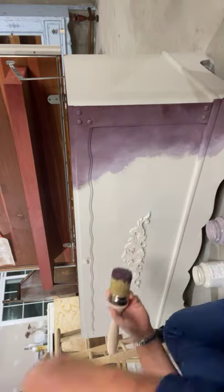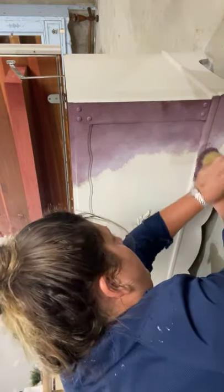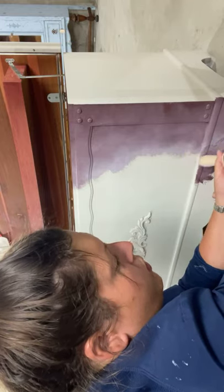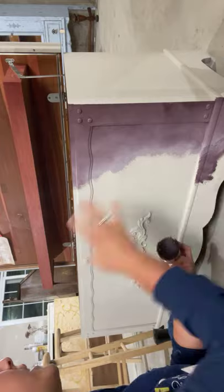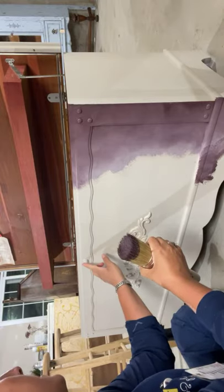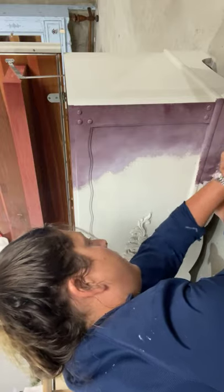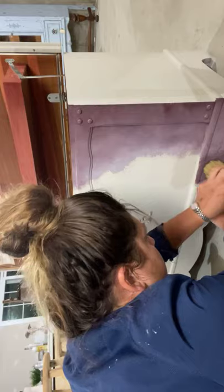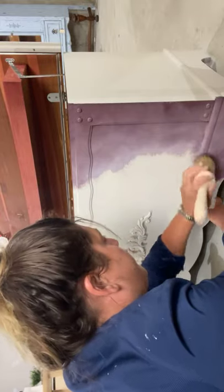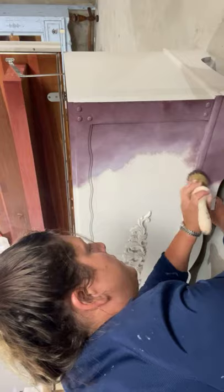Think about when something is aged — where would it naturally be darker, where would it naturally be lighter? It's going to be darker around the edges, darker around the crevices, darker around this keyhole. You don't have to do it like that — you can do it however you want, light to dark or however you want. What's the fun thing about this? It's art — nobody can tell us how to do our art.